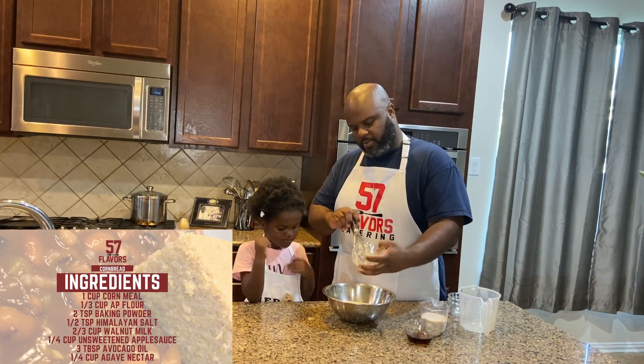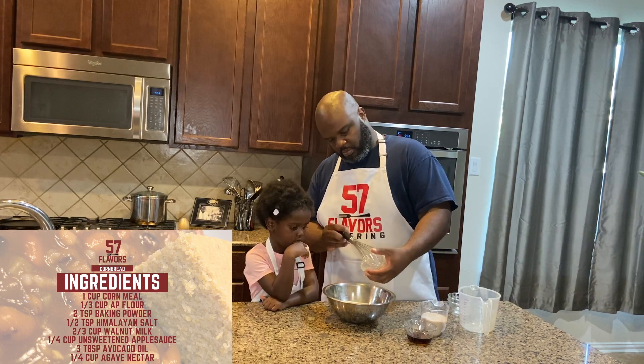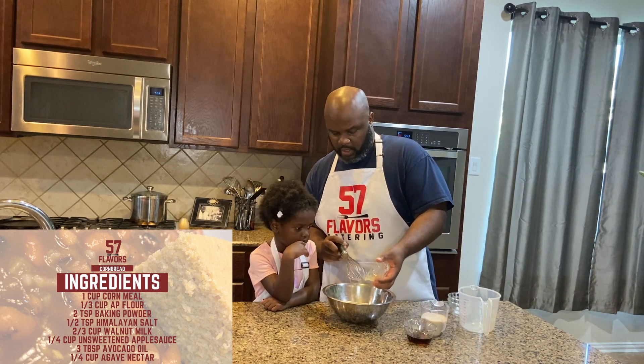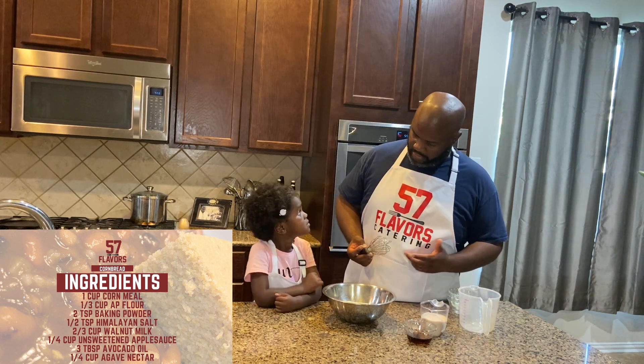Another story behind Riley helping me is I'm always in the kitchen and mommy's working as well, so to kind of give her a little time, we have this different setup. It gives Riley something hands-on to do.